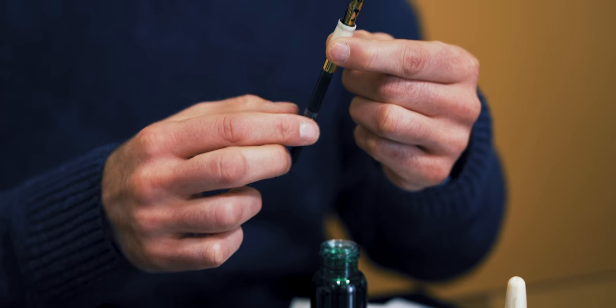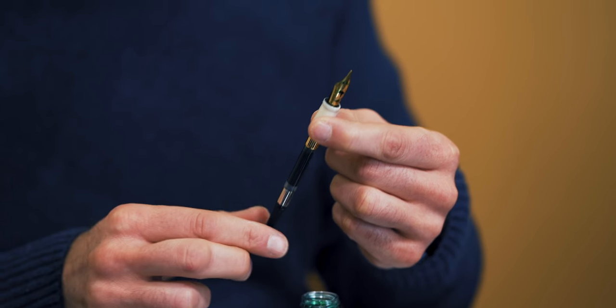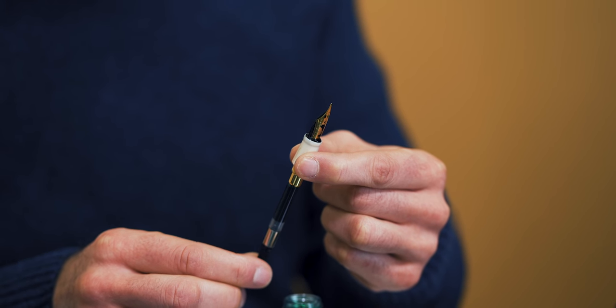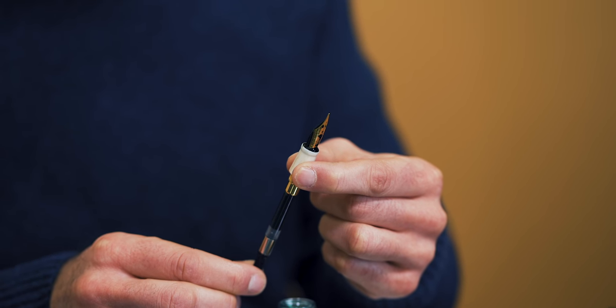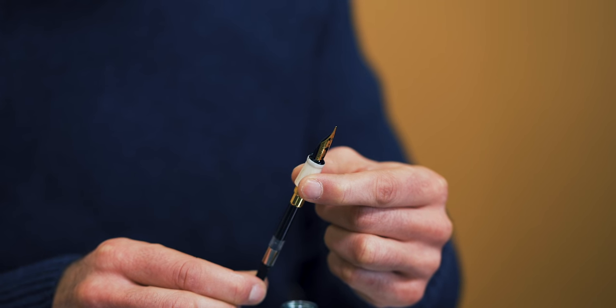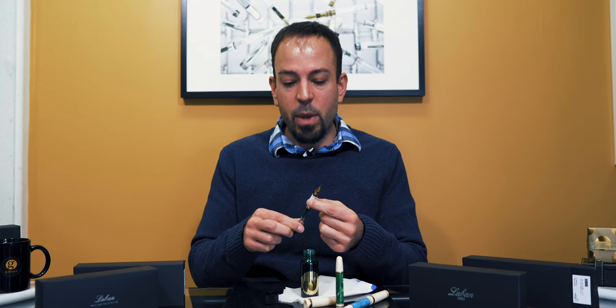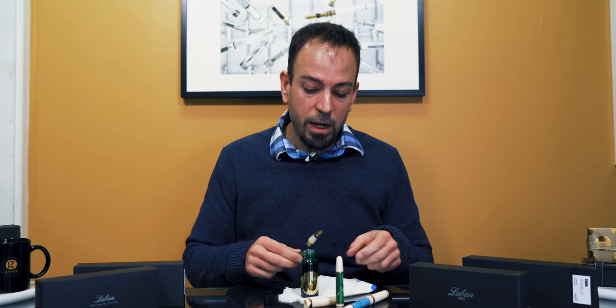Get the ink down towards the back of the converter, and then gently screw the piston clockwise to release some of the air bubbles that are stuck in there. Then you would just dip the nib back in and suck up the rest of the ink.